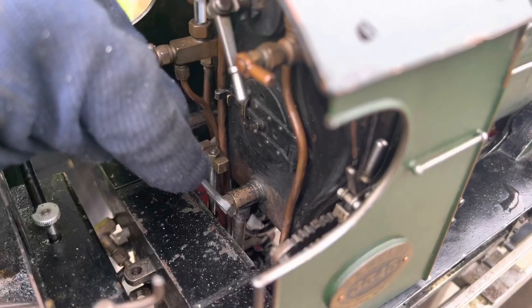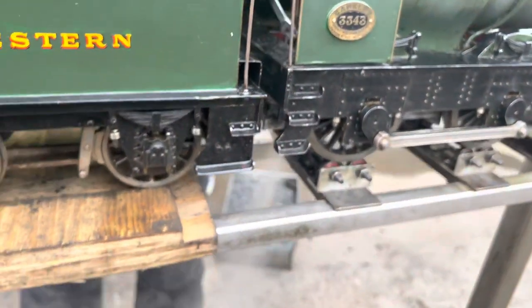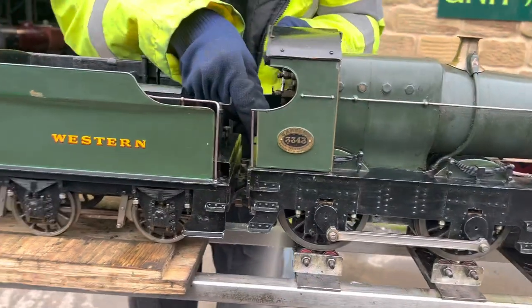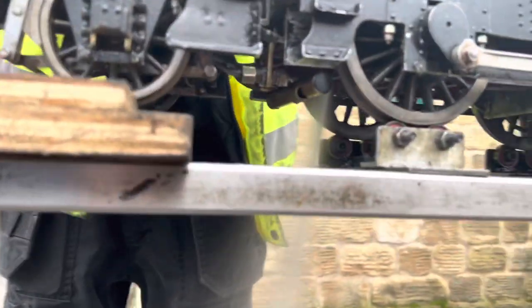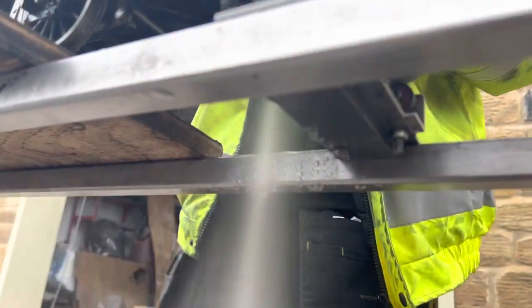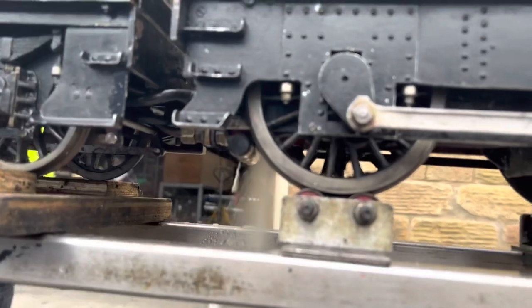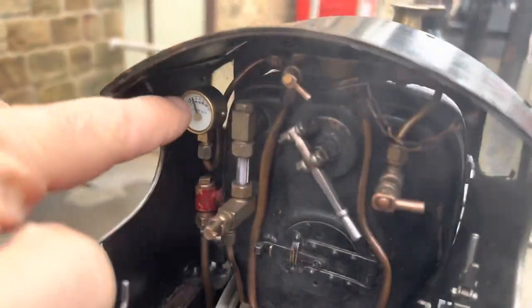So you operate the blowdown valve with a spanner — Finn's opening it there — and essentially what that does is it opens a hole in the bottom of the boiler and allows all that hot steam and water, which is now extremely salty because you've essentially distilled the steam off leaving a concentrated solution of salty water behind, to drain out. It's important to blow it down so that that salt doesn't stick to the copper boiler and cause problems with scale later in life.